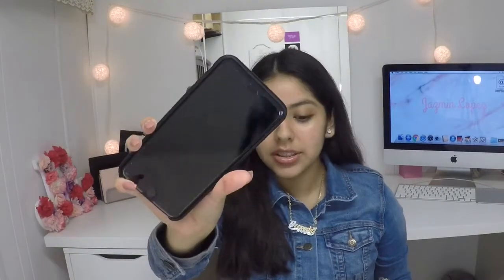The first thing I have in here is my phone — this is an iPhone 6s Plus and my background is Jacqueline Hill because she's my favorite and I love her.